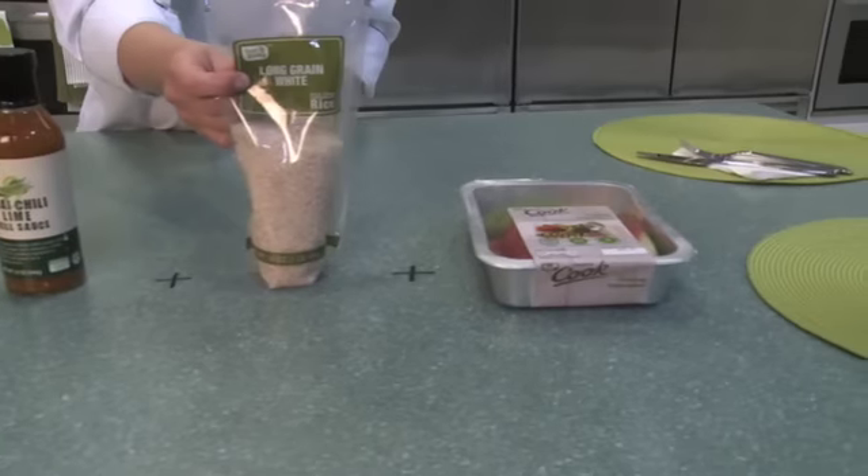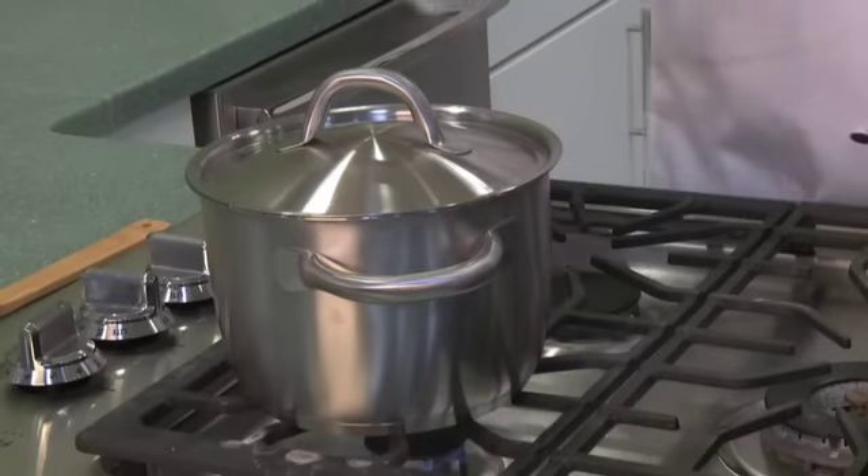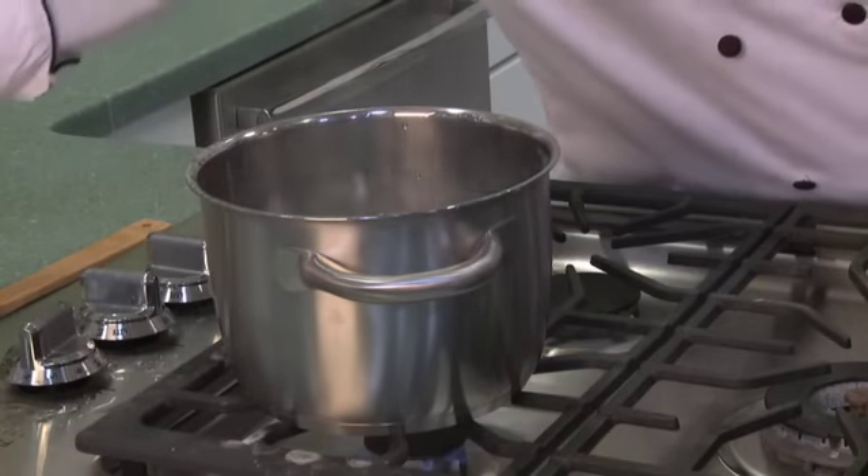You have our Atlantic salmon skin on, our Thai chili lime grilling sauce, a bag of our long grain white rice, and our ready-to-cook grilling vegetables.